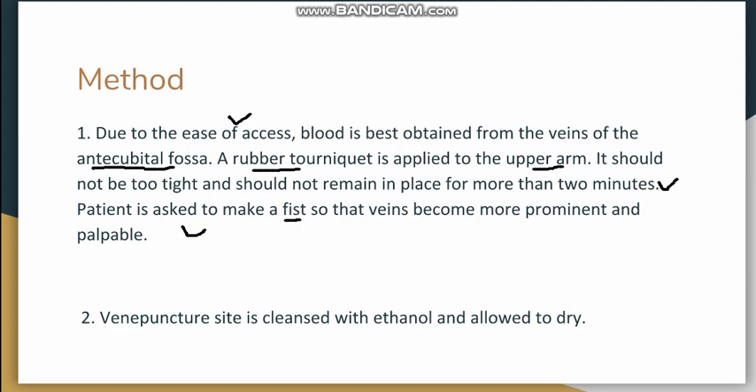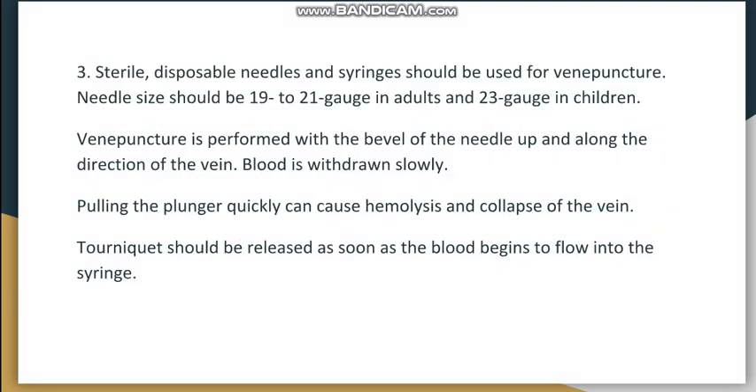The venipuncture site is cleansed with ethanol and the skin is stretched to secure the vein. Sterile disposable needles or a syringe are used — not a lancet. The needle size should be 19 to 21 gauge in adults and 23 gauge in children. The puncture is made with the bevel of the needle facing up and along the direction of the vein. Blood is withdrawn slowly, as pulling the plunger too quickly causes sudden rush of blood into the syringe, leading to hemolysis and collapse of the vein. The tourniquet should be released as soon as blood is seen in the syringe.